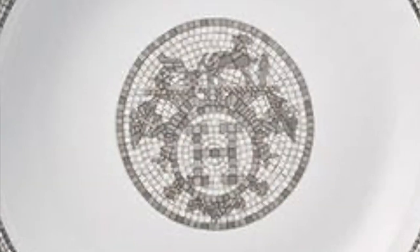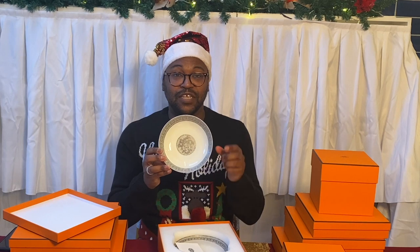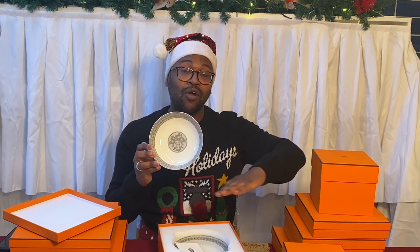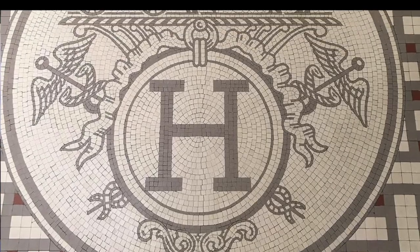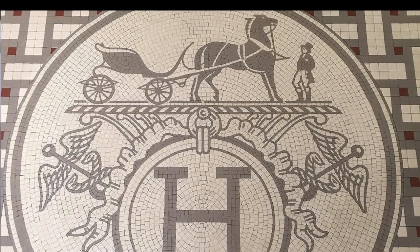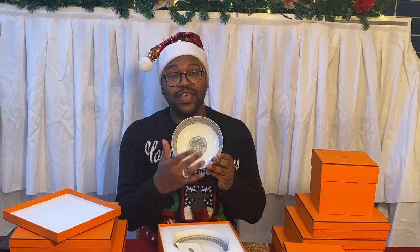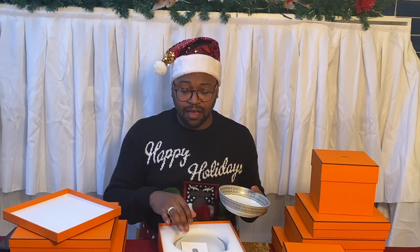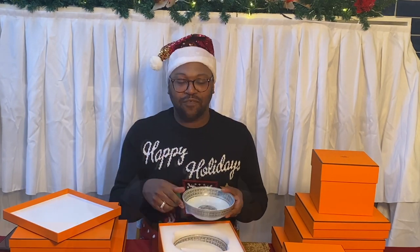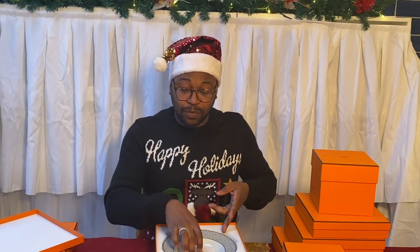I wanted to draw your attention to this design. The whole inspiration for this porcelain range comes from the tiling detail on the floor of the Hermès boutique — so when you walk in, it's the first thing you'll see, on the Rue du Faubourg Saint-Honoré in Paris, France. It's got the H design — called the Ex Libris — and it features the horse with the calèche carriage. I got four of each piece, everything in a place setting of four.